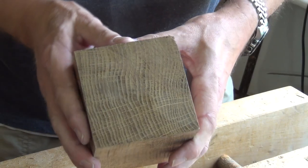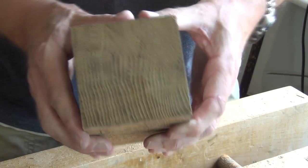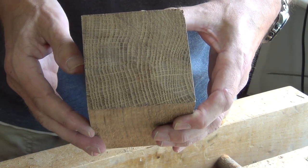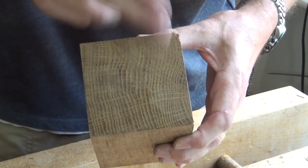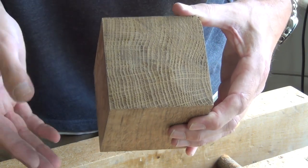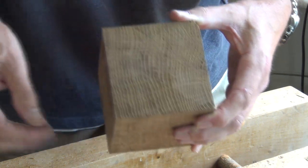I want to show you how I tackle cleaning up the end grain on something like this oak. It's very hard, but it's also got quite a porous texture to it as well. I've cleaned up some of it, as you can see here, and I've got this half to finish off. This is actually just an off cut, so we're not worried too much about it. But the leg it came from, I needed to smooth the bottom and bevel all the edges.